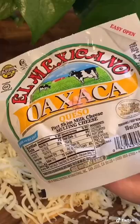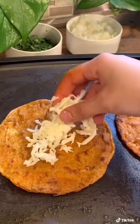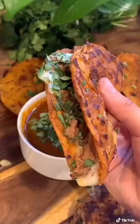Take your meat out of the broth and strain your liquid. Dip your corn tortillas into the strained broth, then add them to a hot pan with some butter and get them nice and crispy. Add your Oaxaca cheese, shredded beef, onions, and cilantro. Dip them into your consommé with some onions and cilantro, and you're done.